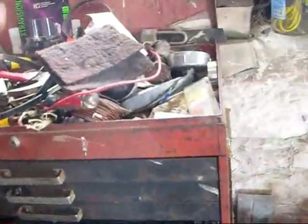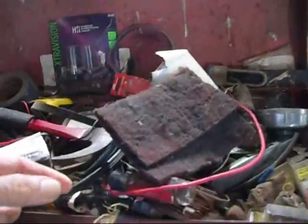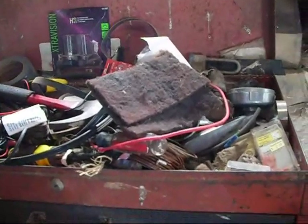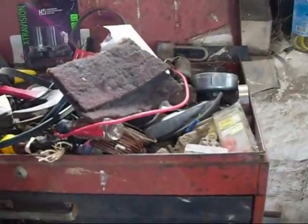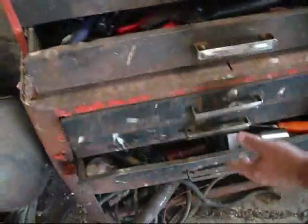I wrote a review of the hotel I stayed at. In the review I put they need to scrungie the front door — it had a thick layer of blech. So I posted it and it said inappropriate language. I went back and looked for the inappropriate word. Scrungie is an inappropriate word! Can't use scrungie? I changed it to scrubbing pad and it posted.